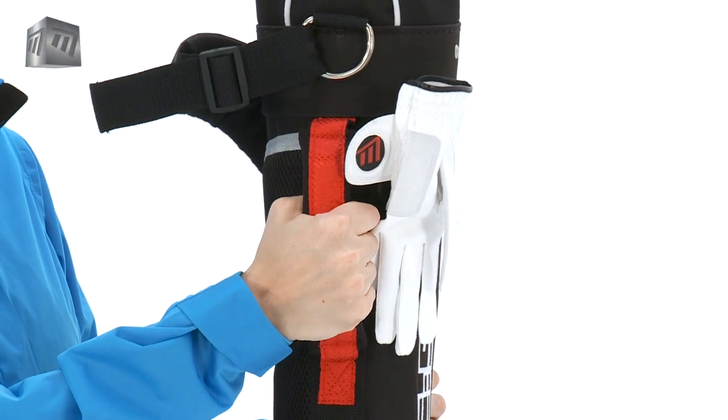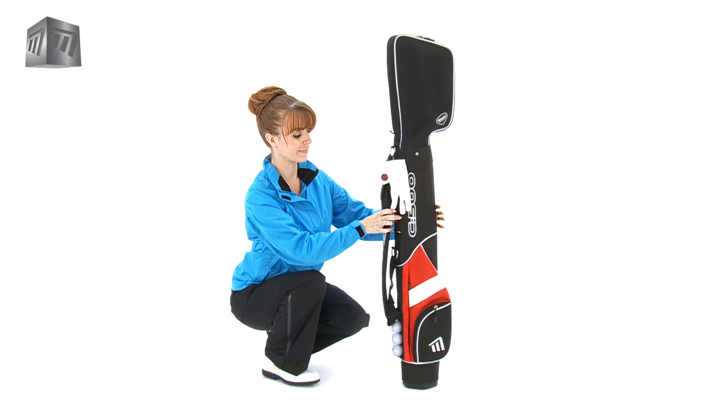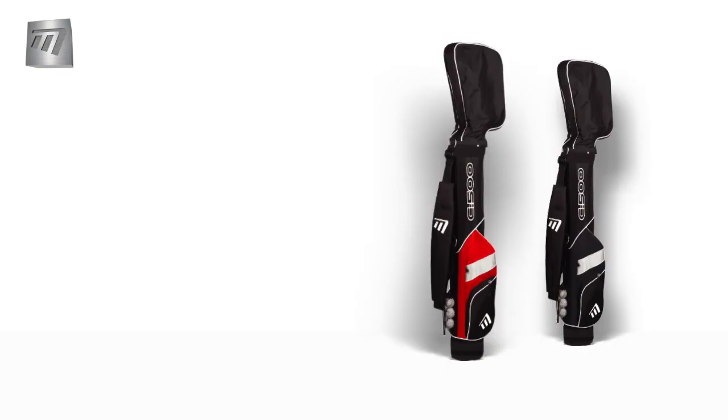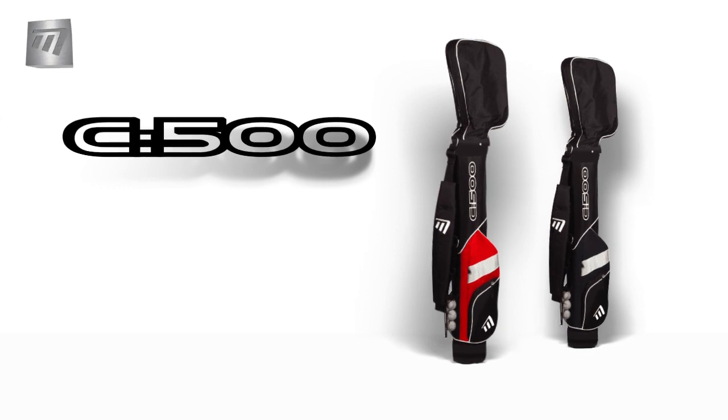It has a solid grab handle, padding on the side, and comes with a sturdy, comfortable carry strap, letting you balance out the weight of your clubs. The C500 from Masters — convenience and lightweight all the way.